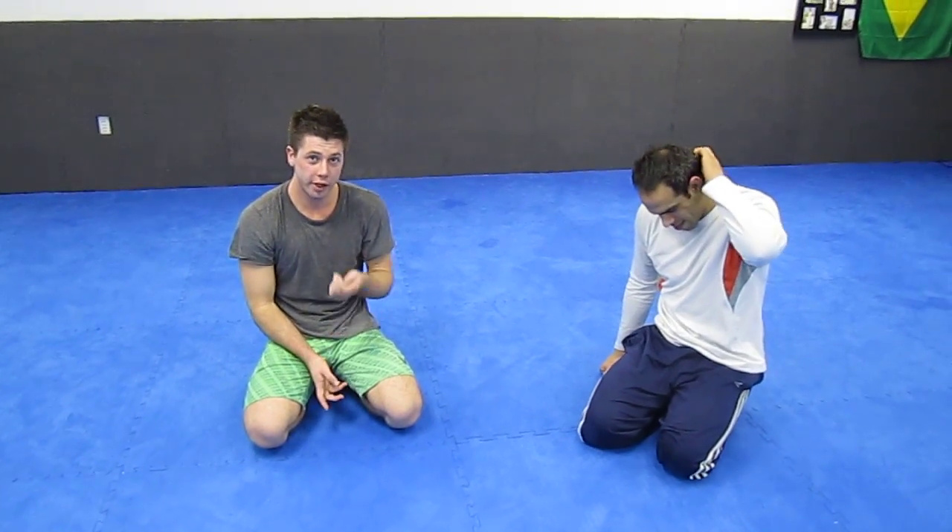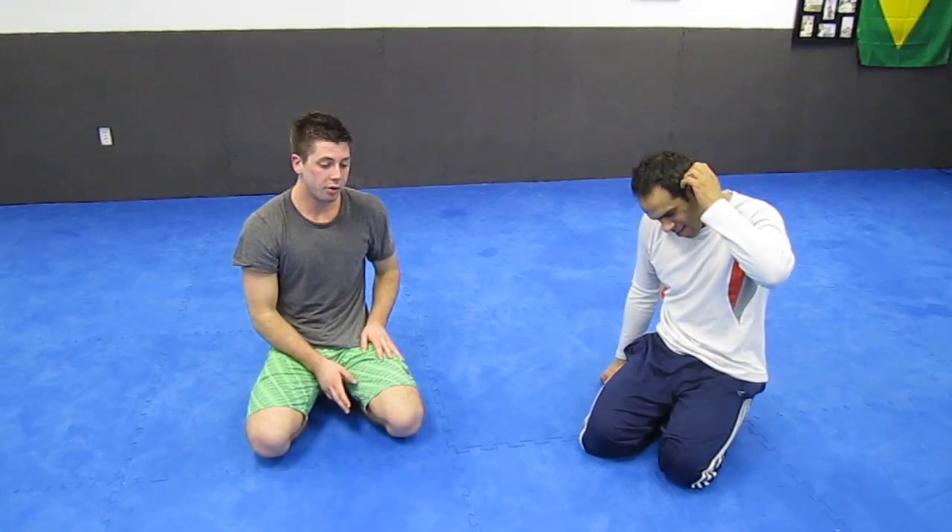What's up guys? Jordan from I Love BJJ and I Love Nogi. I'm here with Ken. We're going to go over a helicopter knee bar.